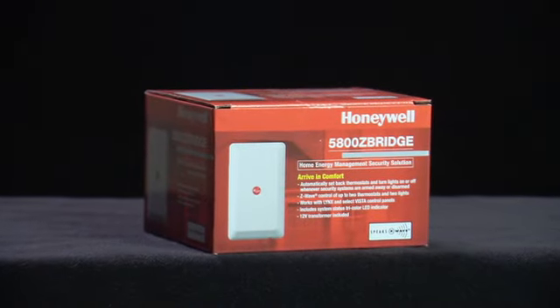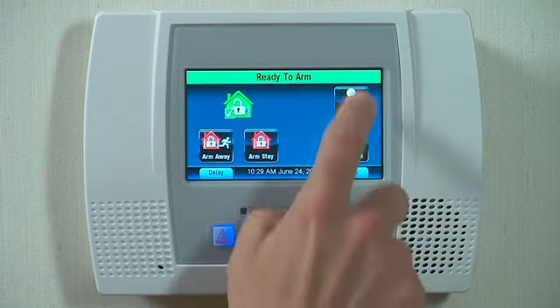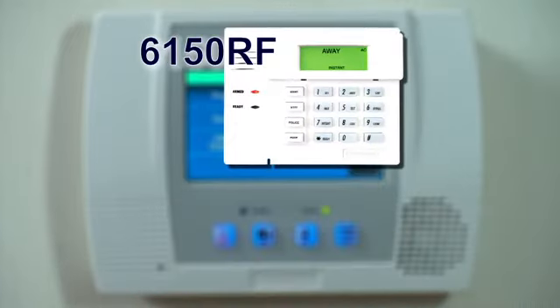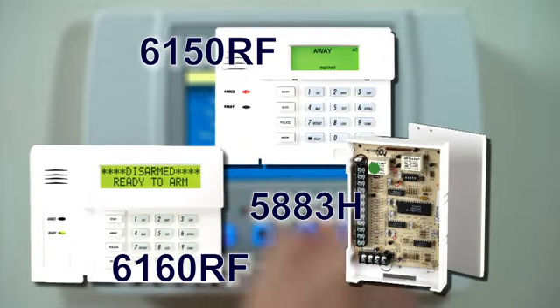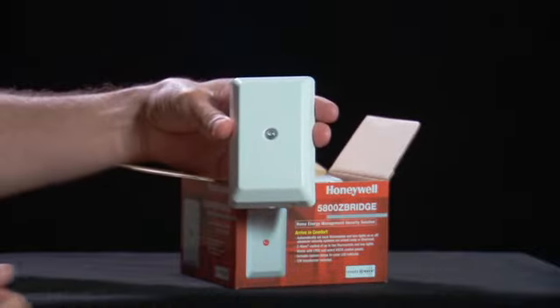We are going to demonstrate how to install the 5800 Z-Bridge. In this case, we will be using the LINX Touch. However, the 5800 Z-Bridge can be used with any LINX security system, as well as the VISTA 6150RF, 6160RF, and 5883H. It is a very simple process that takes just a few minutes. Let's get started.